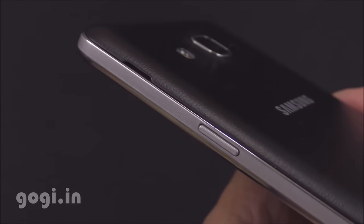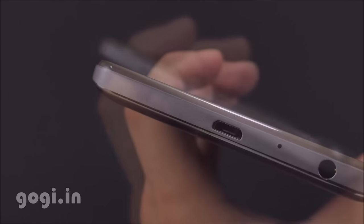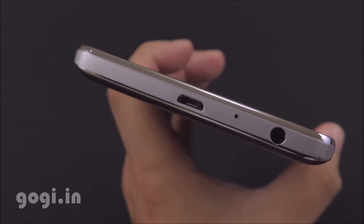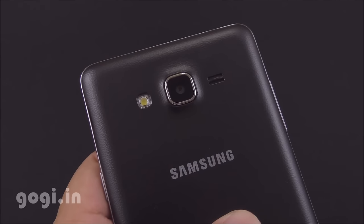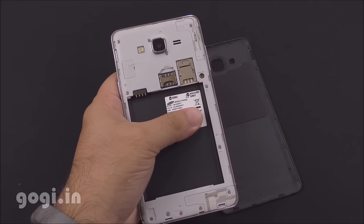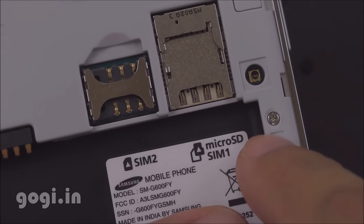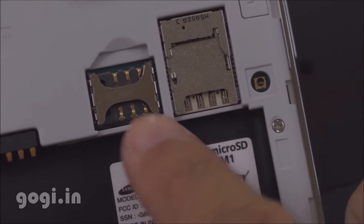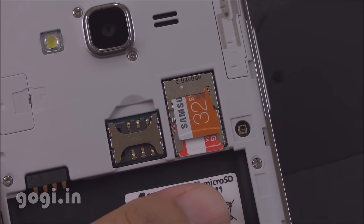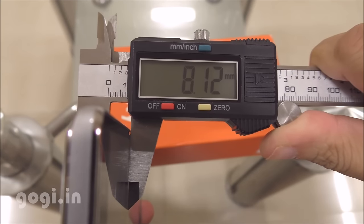The camera module on the rear side is slightly protruding. The power button is on the right side and the volume rocker is on the left. At the bottom you will find the micro USB port, 3.5mm audio jack, and the primary mic. On the rear side there is a 13-megapixel autofocus camera with LED flash and a speaker vent. There are two micro SIM slots and an overlapping micro SD card slot. Handset weight with battery is 171 grams and it is 8.12mm thick.